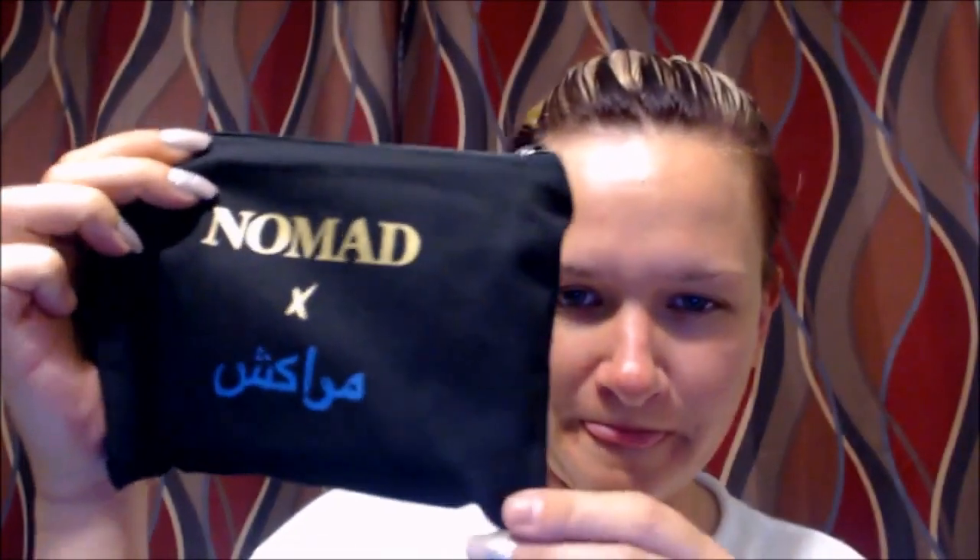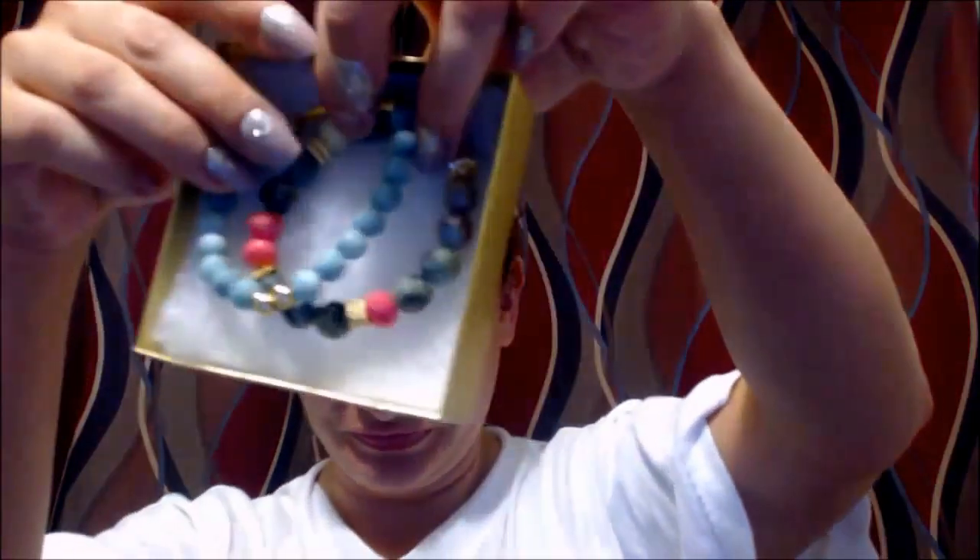Oh cute, I got a bag this time — usually it just comes kind of all loose in there. So there's a bag and there is a little jewelry box, so that's cool. I can't decide if I want to open up the makeup first or just go ahead and get the jewelry. We'll just go ahead and dive into the jewelry — oh, I actually love this.